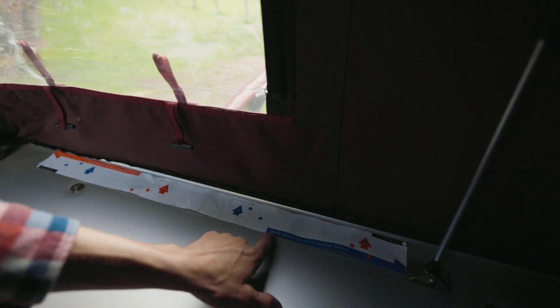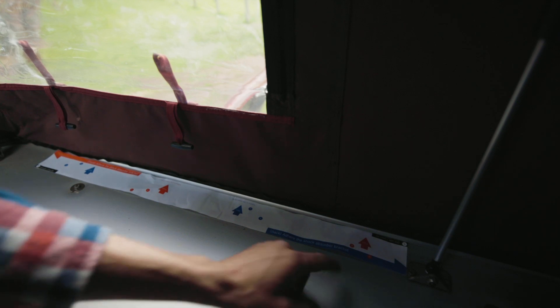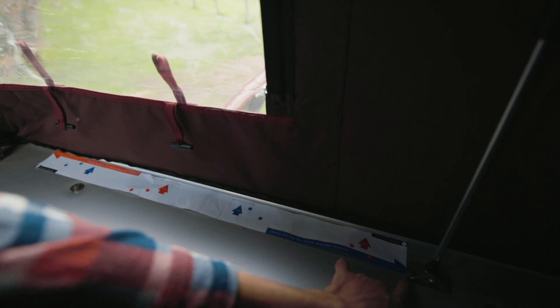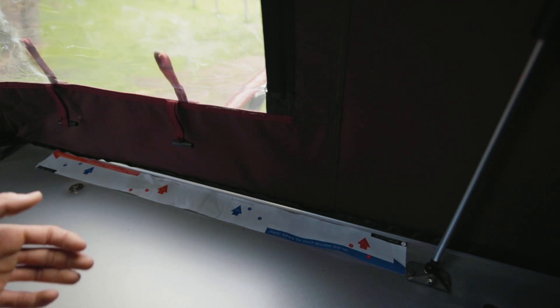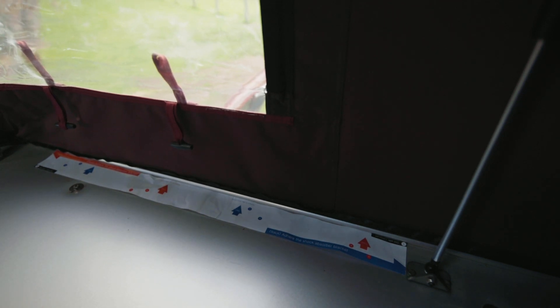That's the front all done, now time for the back. With the back we're referring to the blue directions, and we're going to line it up again with the bracket. Other than that, the rest of the process is the same as the front, so I'm not going to bore you with the details — here's a time lapse.